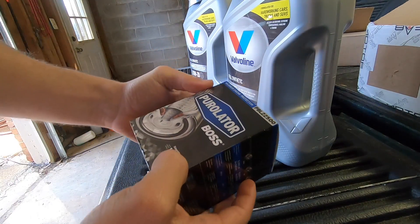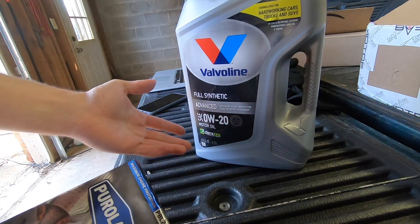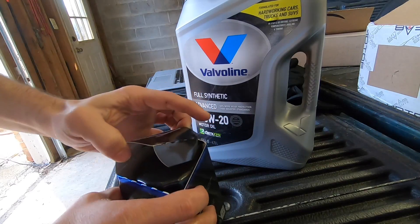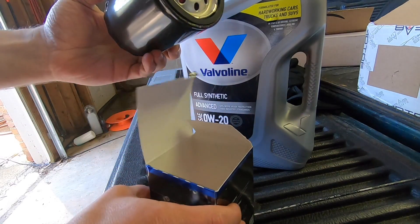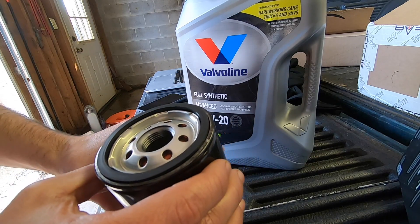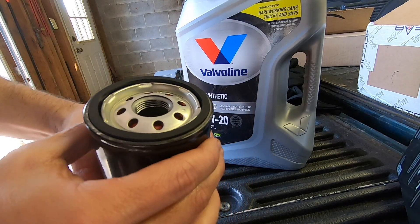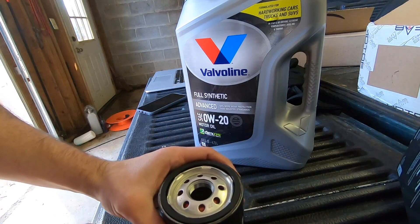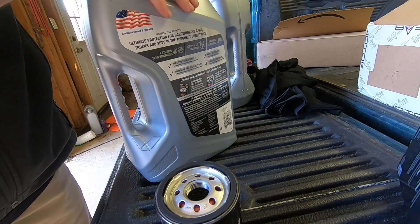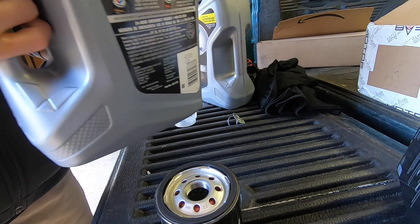Feel free to roast me in the comments if this is a garbage oil filter. They had a special going on at Advance Auto — this oil is pretty expensive but I got a good deal with the oil filter included, so I figured we'd run it. The guy said it was good. Always check the filter interior to make sure there's no craziness — I had one like that before when changing the oil in my Mustang. Looks like a good filter, so we're doing it. You want to get the oil right in the center hole, not on the outside holes.